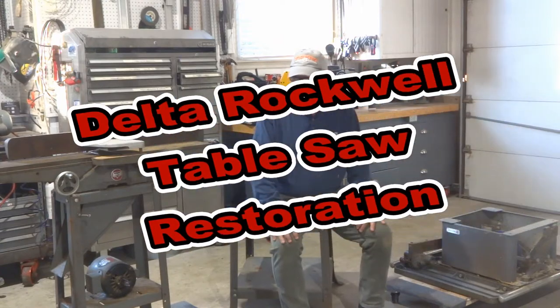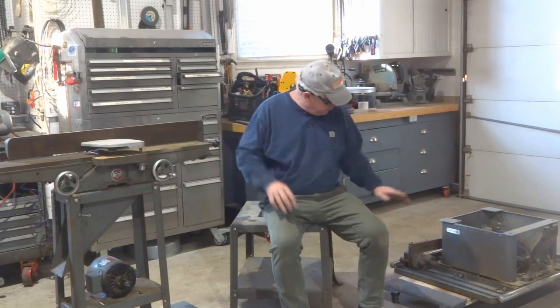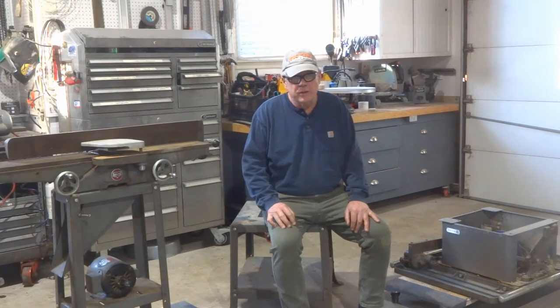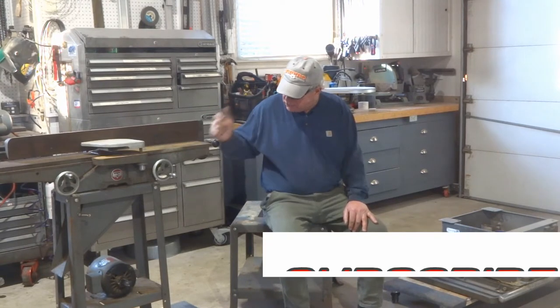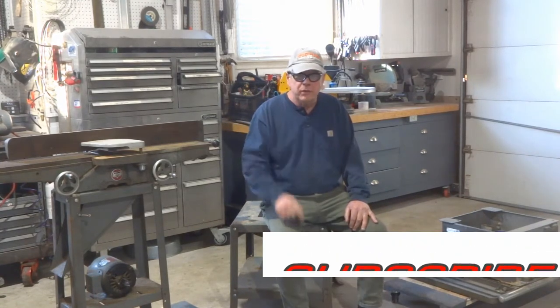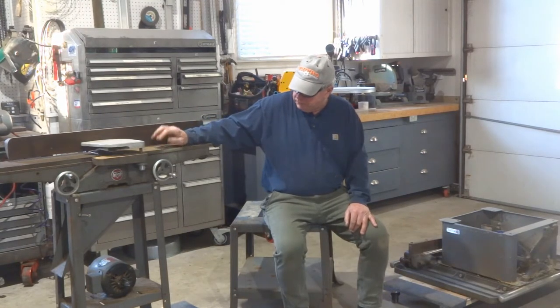While we're getting ready for our next project, we're going to restore some vintage Delta Rockwell machinery. I've got a jointer here and a tilting arbor saw. These were part of a package deal I picked up probably two years ago. There were four machines in total: a bandsaw, a jointer, a tablesaw, and a lathe. The lathe I've already restored — there's a separate video on that. But now I've finally gotten around to working on these.